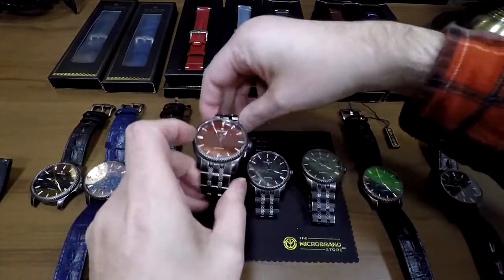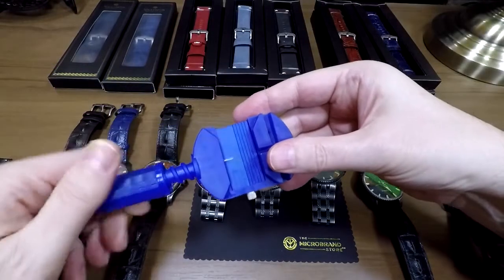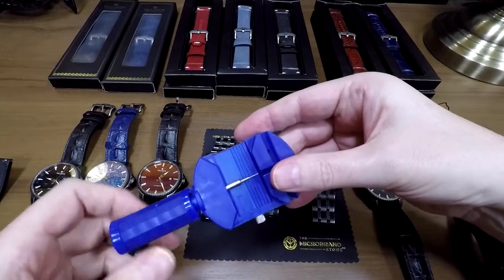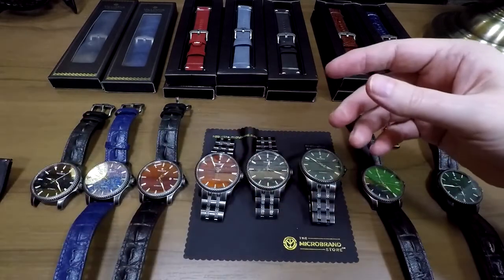If you're clumsy like I am, you can also use something like this, which is just two or three dollars. If you want to know where to get one of these, just leave me a comment and I'll happily help with that.